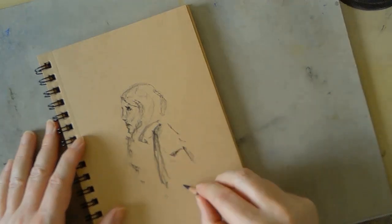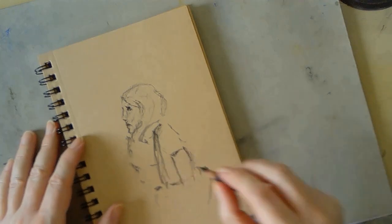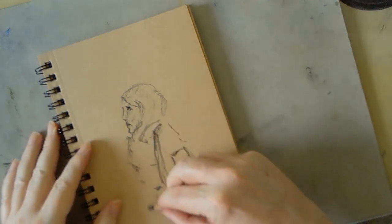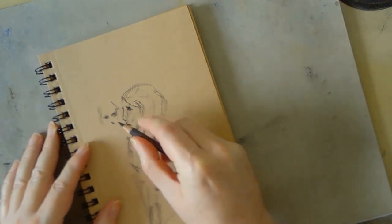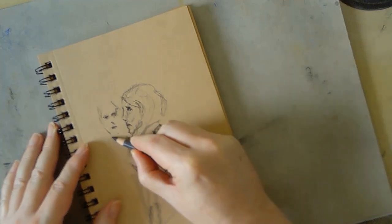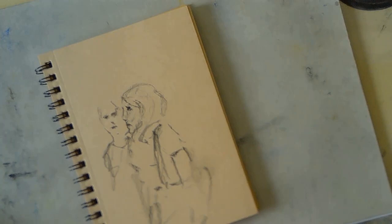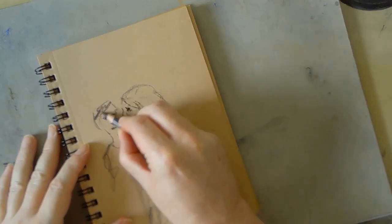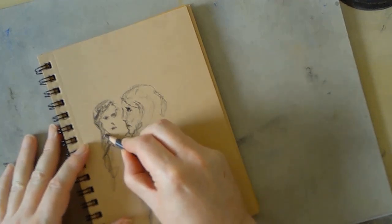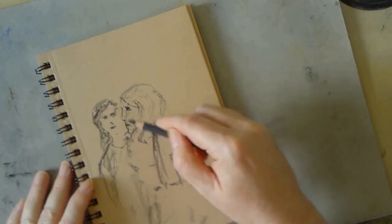If you go onto YouTube and type in something like 'daily drawing practice' or 'daily sketching practice,' you get a lot of videos emphasizing the importance of giving yourself a little time every day as an artist just to practice. I agree it's important, although it depends on what type of artist you are. For those of us working on 2D art — on canvas, on paper — a daily drawing practice is definitely a good habit to get into.